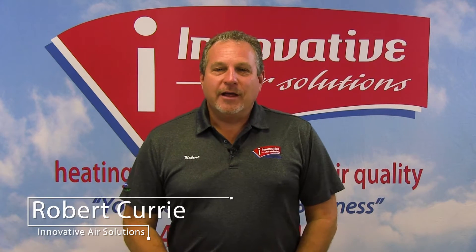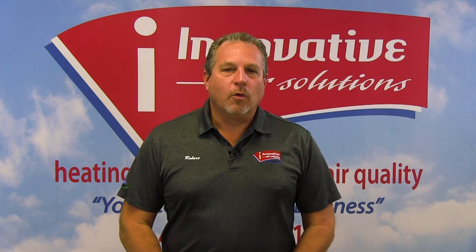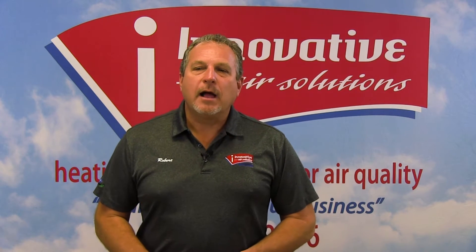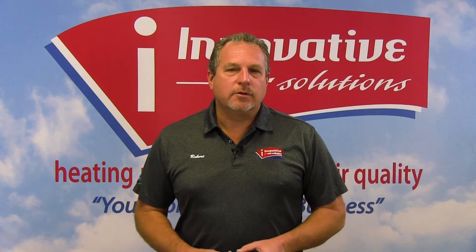Good morning. Robert Currie again, Innovative Air Solutions. We're going to try to change gears a little bit this morning in that I'd like to talk to you a little bit about some of the problems that we're facing right now in our area, also in our industry.